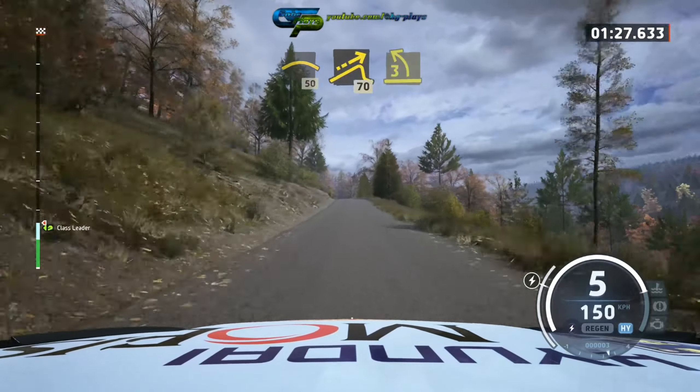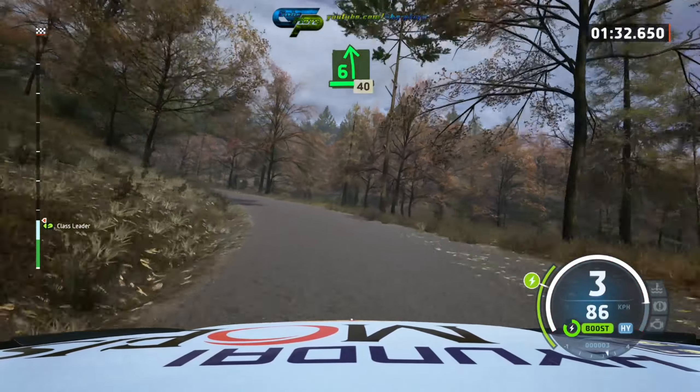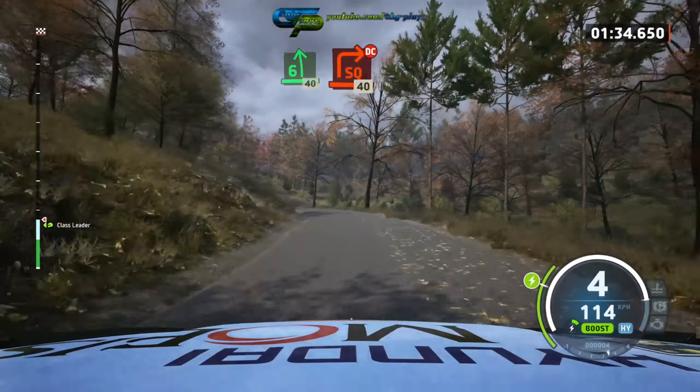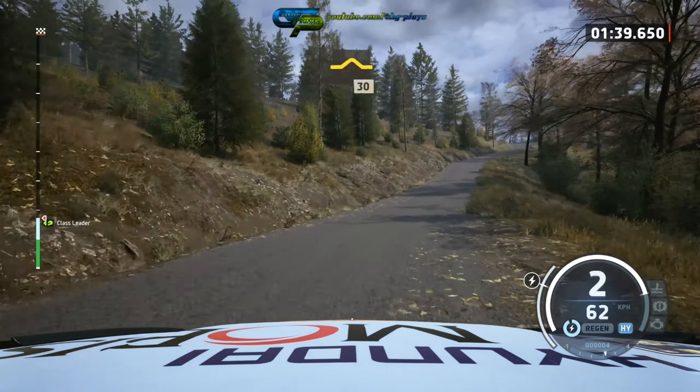Small jump, 17, 3 left long, open 6 long, slowing, 40, square right tightens, don't cut, 40, right over bump.